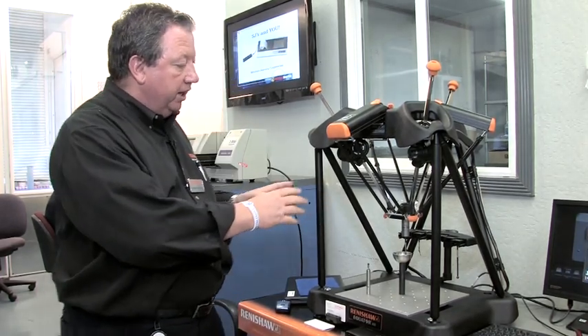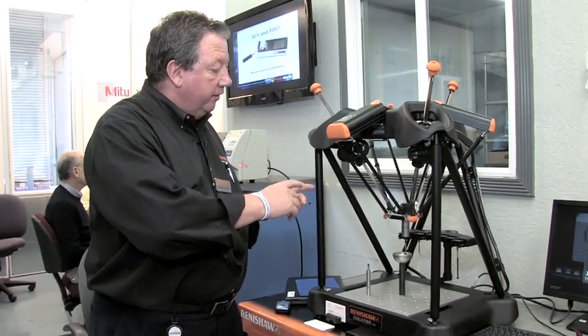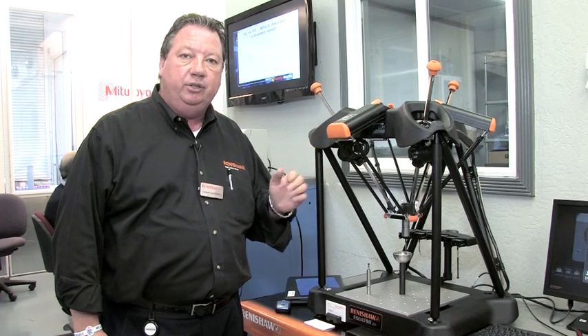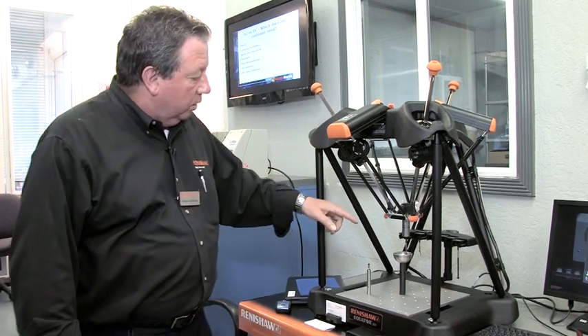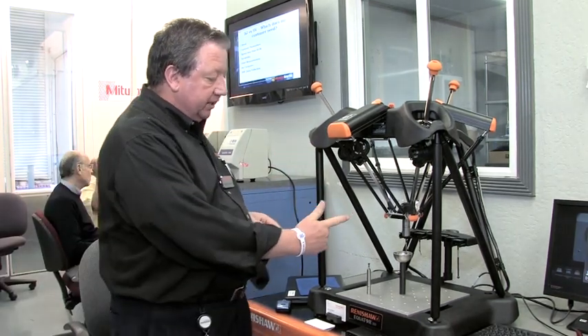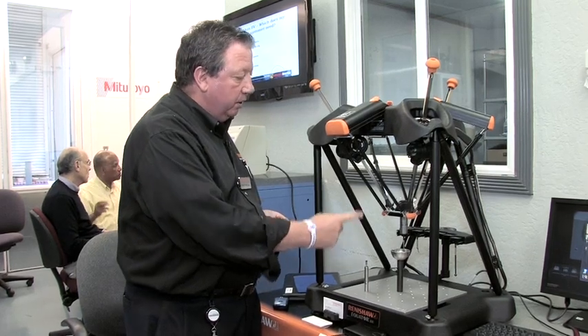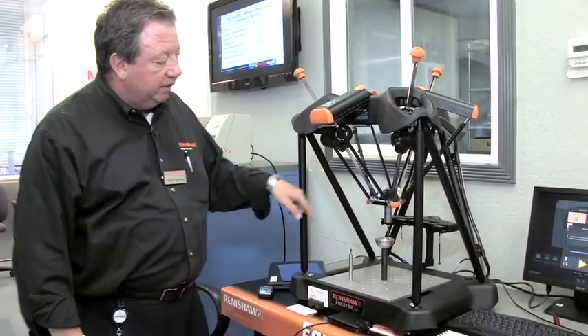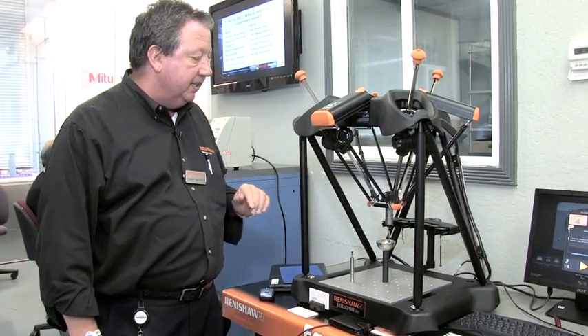From that, when you get all your information, if you're connected to a CNC machine, you can automatically make corrections to the offsets. The system is 3D but not Cartesian — it's dimensionally controlled. The measurement envelope is 12 inches in diameter and 8 inches in height.